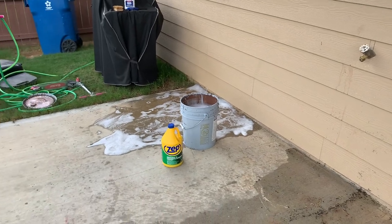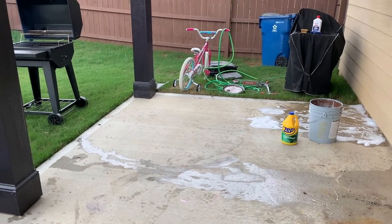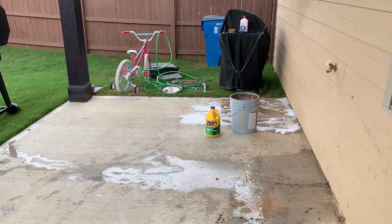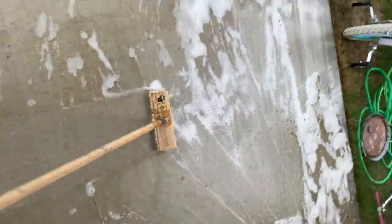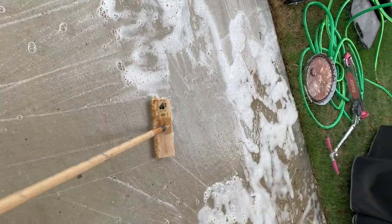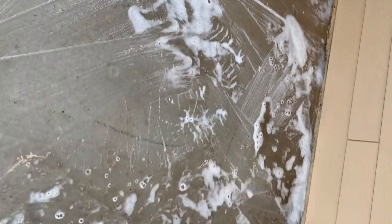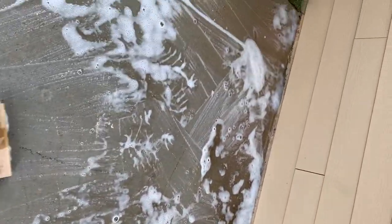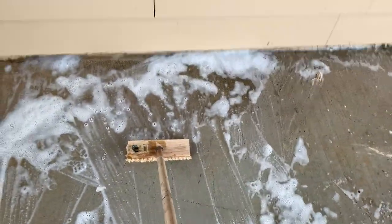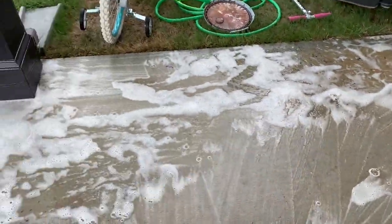Also, the mulch that you saw to the side is for the front of the house when we redo the landscaping in the front, which you'll see later in this video. I was recording while my husband was scrubbing and doing the work — it was a lot. The kids were in the backyard playing, so this is going to be a voiceover for the entire video. Just go ahead and enjoy — you can see us scrubbing and trying to get all the spray paint residue off.